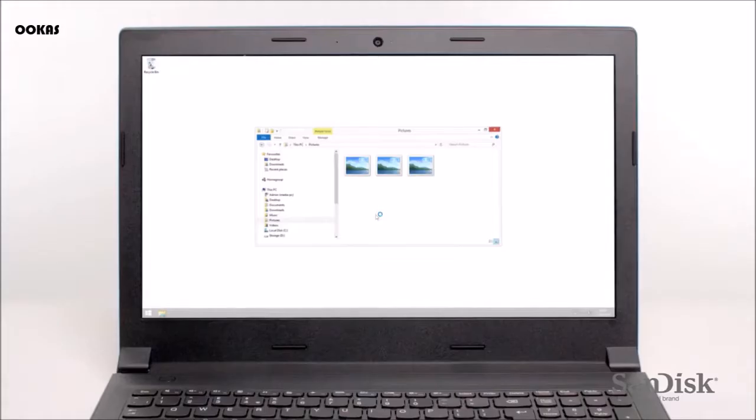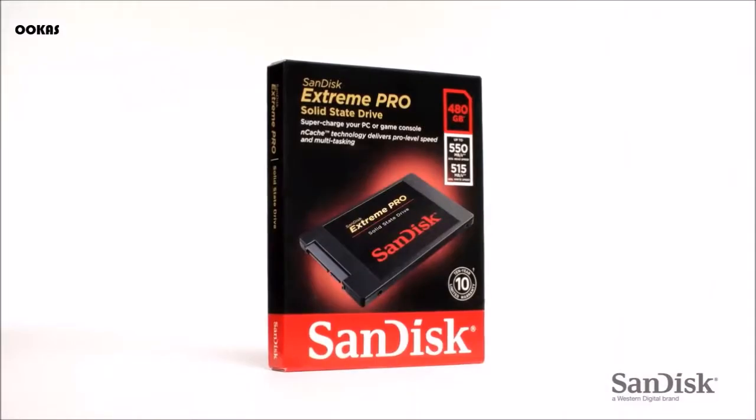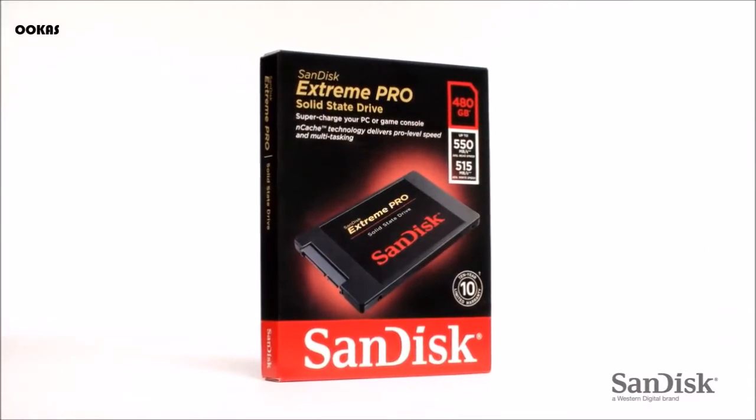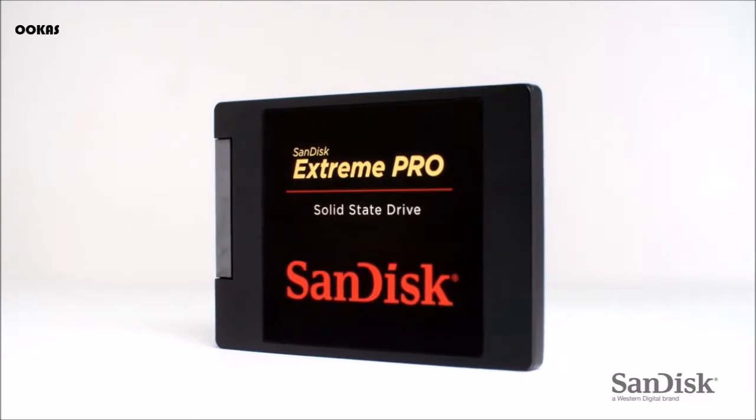Waiting for your computer to boot up, or for software, photos and videos to load, can be frustrating. A solid state drive from SanDisk can make everything you do on your computer faster, reducing waiting. For business, that means more productivity. For creative professionals, more efficient workflow. And for gamers, faster game starts and level loads.